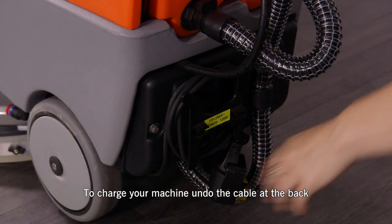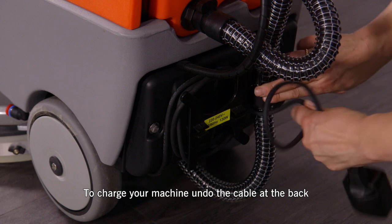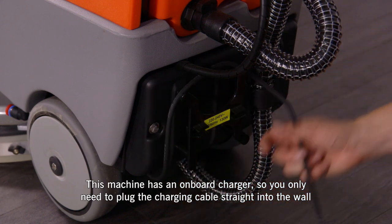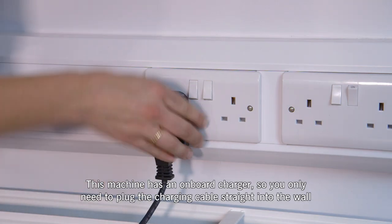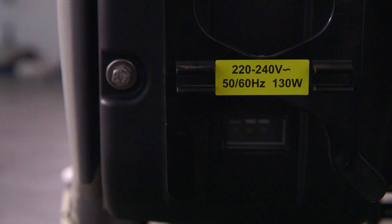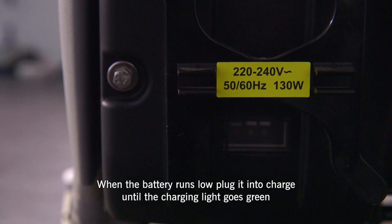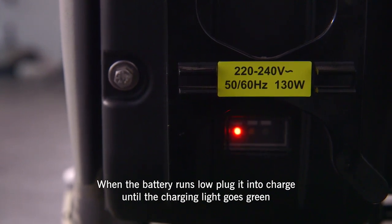To charge your machine, remove the cable and undo the cable at the back. This machine does have an onboard charger, so you just need to plug the charging cable straight into the wall. The Scrubmaster B12 has a one-hour run time. When the battery runs low, plug it in to charge until the charging light goes green.